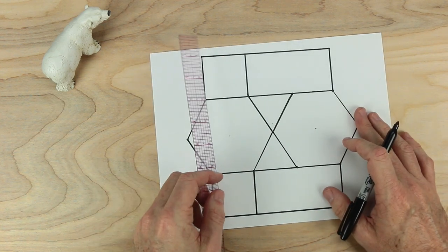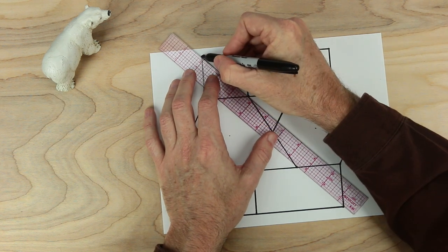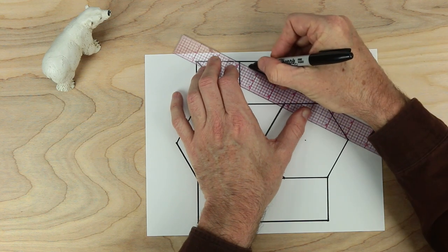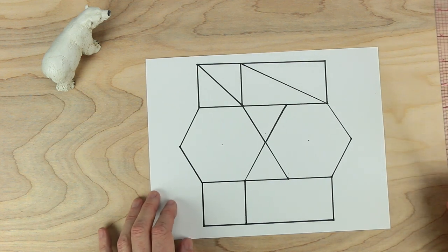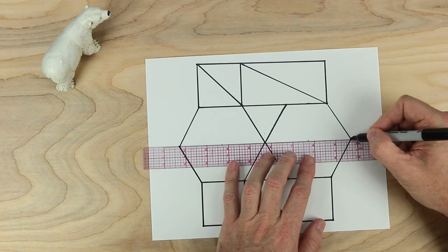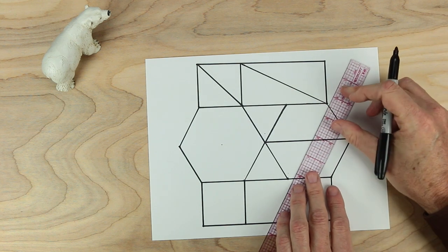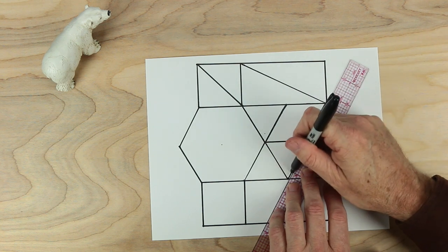Now a couple more special lines. The next one we want to do is to draw a line from this corner to the corner over there. And then we want to do the same from here to this point — so we've made both of those into two pieces. A couple more lines — let's go from here to the midpoint there, joining them together. And I think there's just one last line — a little bit tricky, but look at this point here and this point here. And this time we're not going to make the whole line, we're only going to make half a line. And that's all the drawing we need to do.